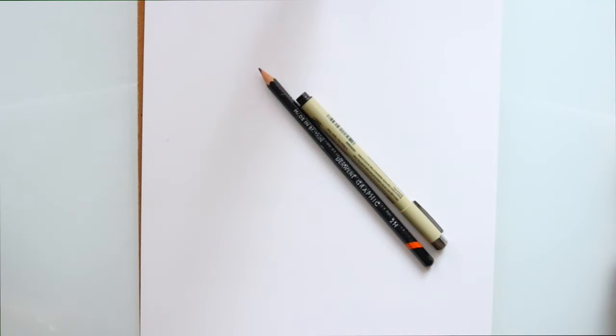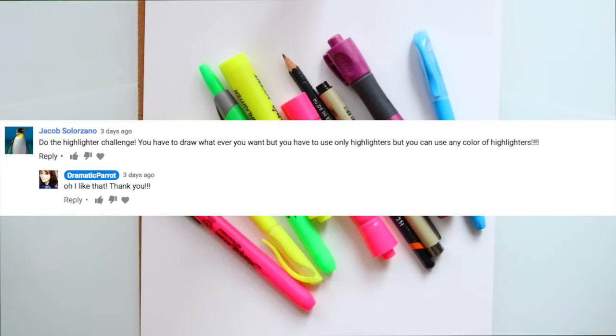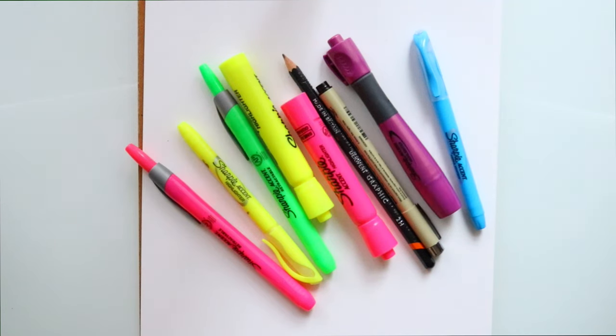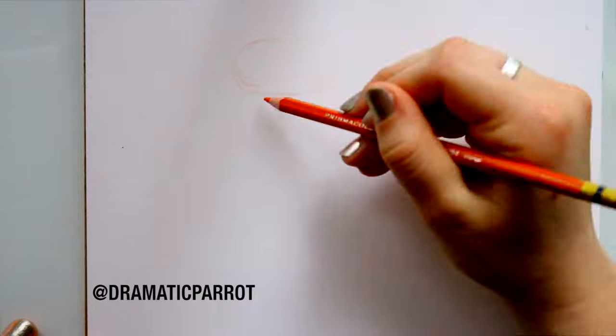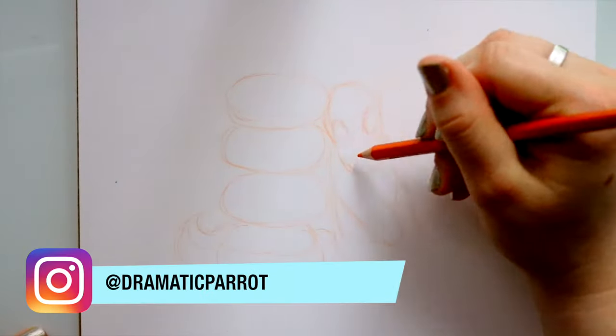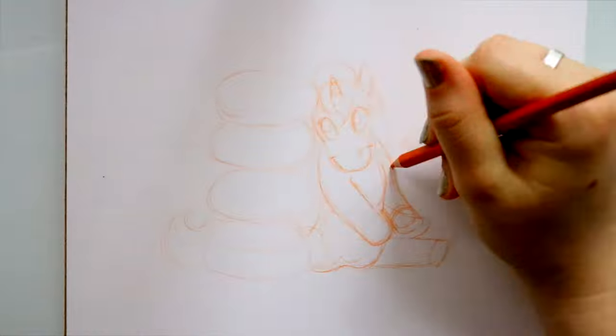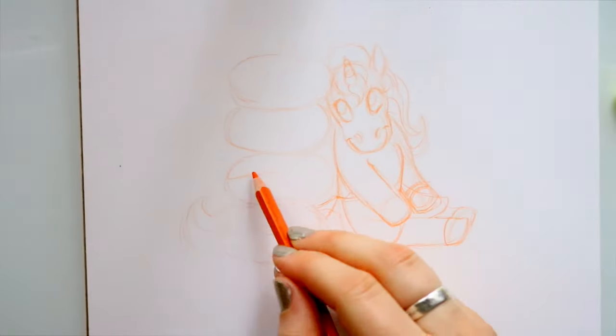Hey guys, what's up! I'm here today with a really fun marker challenge that one of you suggested in last week's Saturday video. You wanted me to do the highlighter challenge where I take a bunch of highlighter markers and use them to color something. This is basically a five-marker challenge. Bailey J and Kat Valk both did a similar highlighter challenge, but they had more special-looking highlighters. All I had were plain old Sharpie highlighters laying around my house, so it's kind of like a cheap art supplies challenge — except with highlighters.